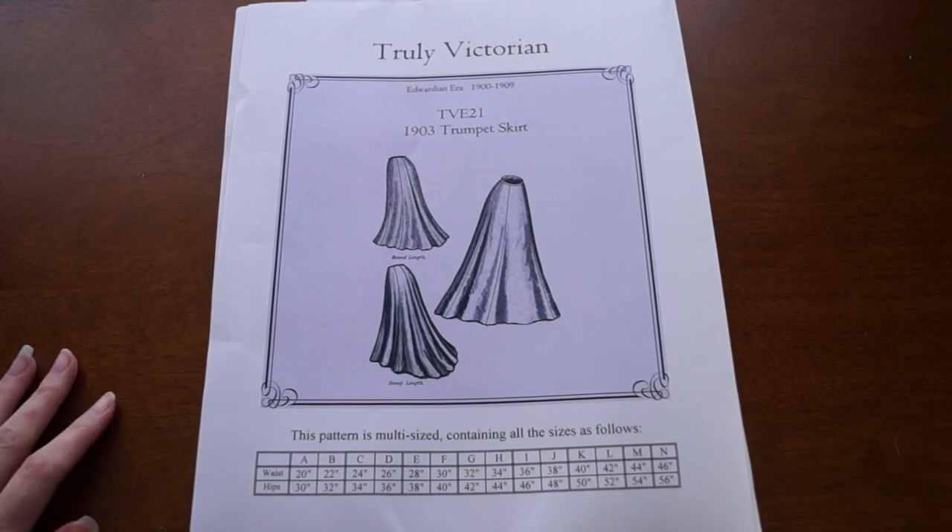Welcome back, this is part two of me making this fashion plate. In my last video I made the bodice, and now we are starting on the skirt. Hopefully it's easier than the bodice — it's a skirt, I've made millions of skirts. I am using Truly Victorians' trumpet skirt pattern with the round length and pleated back.